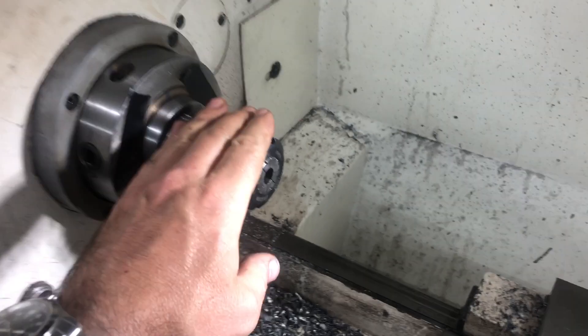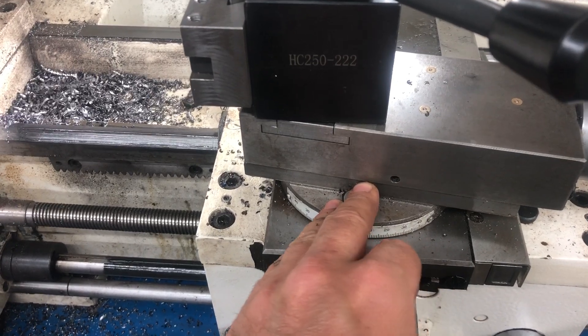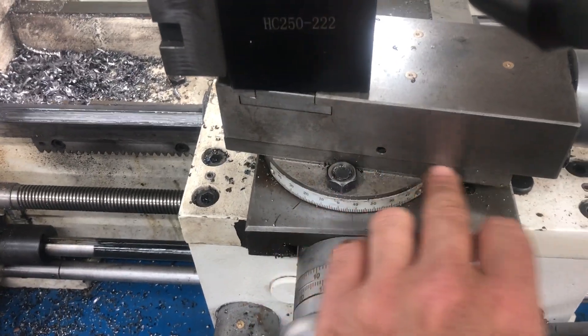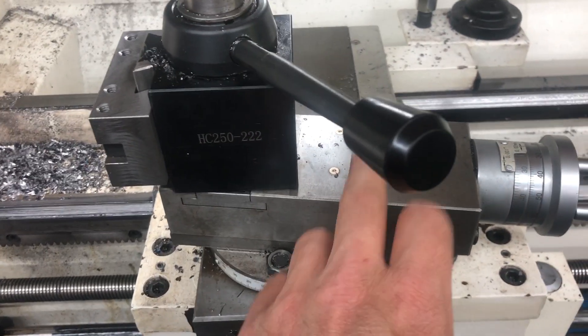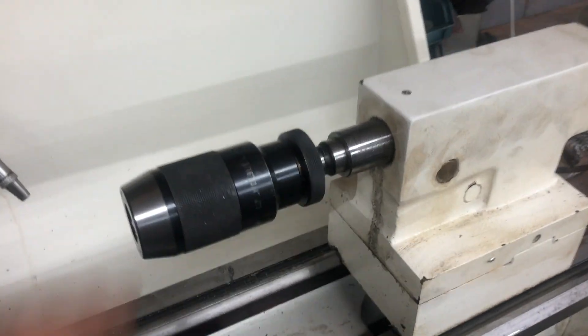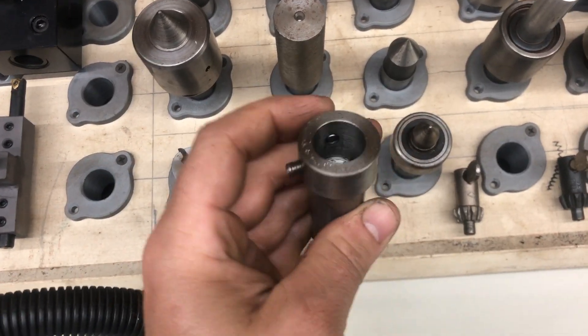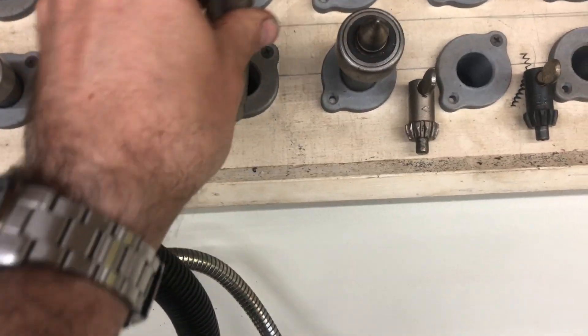Also, with your headstock taper — whether it's a Morse Taper 4.5, 5, or 3 — your compound rest on most lathes is built to make every taper on the machine, so you should be able to make a Morse Taper 5 no problem. My tailstock is Morse Taper 3, and I have a bunch of things I made up here with Morse Taper 3, like this one for annular cutters, a straight centering bit, and for live centers.